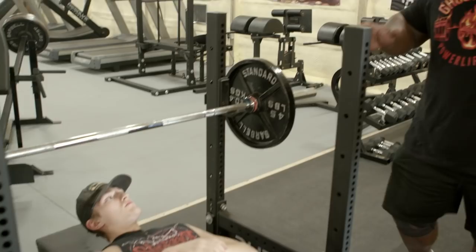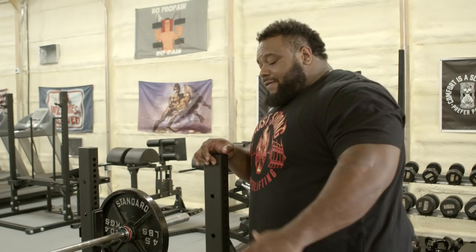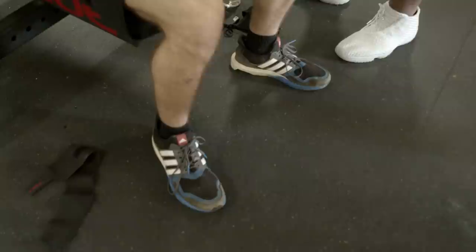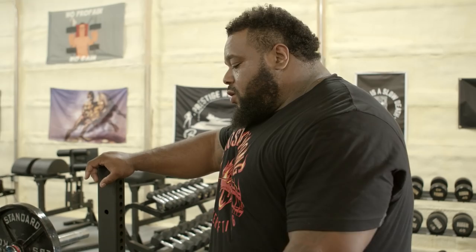First of all, your legs are very long. Whenever you're bench pressing, you always want to make sure your feet are behind your knees because you're not getting any leverage. You want to find your sweet spot, but your feet must be behind your knees — whether you keep them flat or with heels up. I prefer my heels up; I feel like I get more leverage. This helps transfer leg drive from your legs through your quads, through your core, exerting through the movement. You want to stay tight — you're only as strong as your weakest link. If your legs are shifting, you're losing energy transfer.